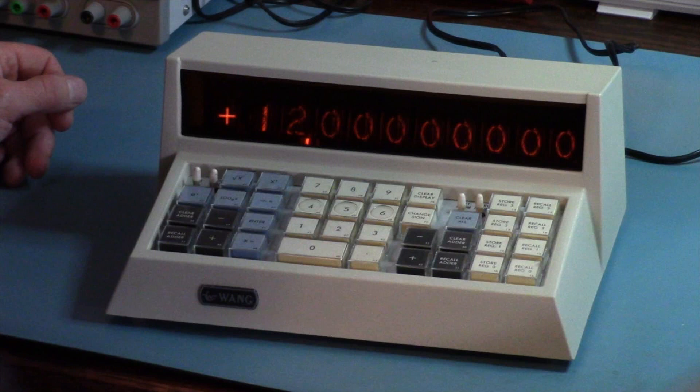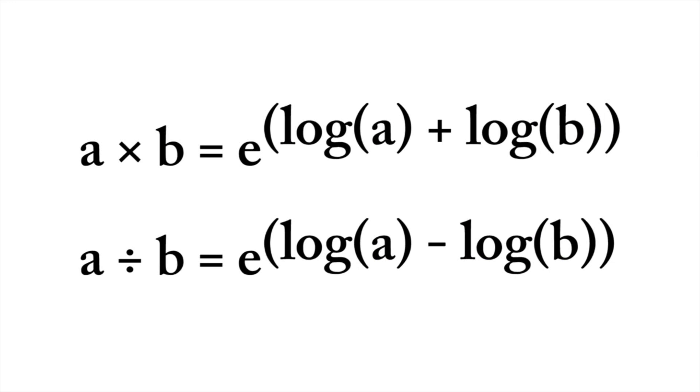The Wang does not do multiplication and division directly. Instead, it takes the natural logarithms of the operands, adds or subtracts them, and then takes the anti-log. This was one of the big innovations of the Wang calculators, and it's described in their patents.